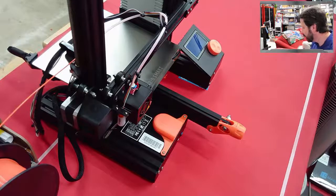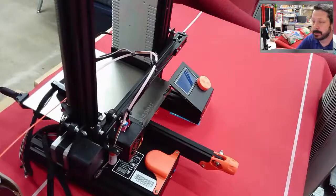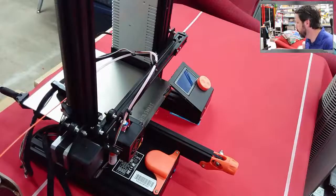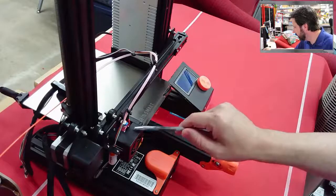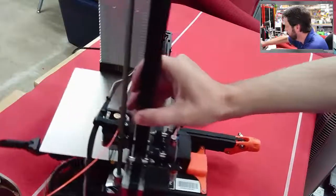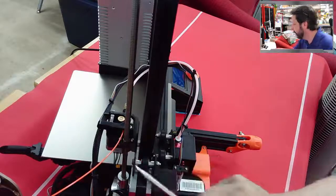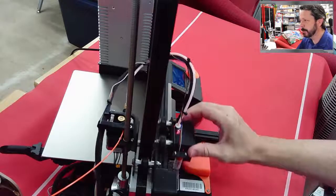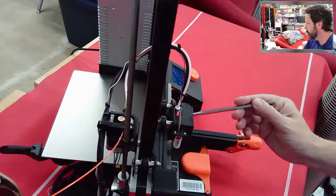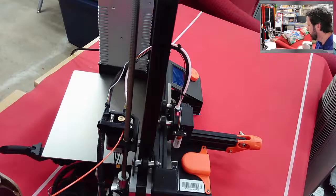This first one is the printer we've been working on — it's probably your introduction to printing. Many people start with this style printer, so I wanted to describe its features to compare with the others. One key feature is that it's a Bowden tube setup — the filament feeds through this tube into the hot end. What that does is relocate this stepper motor back here that's actually doing the feeding, so the stepper motor doesn't have to move when the print head is moving.